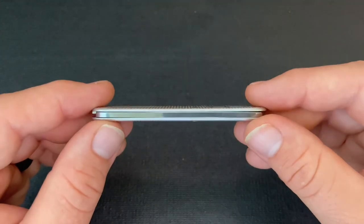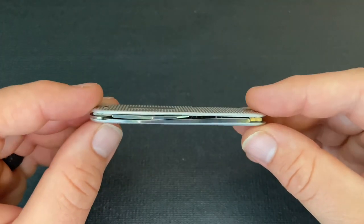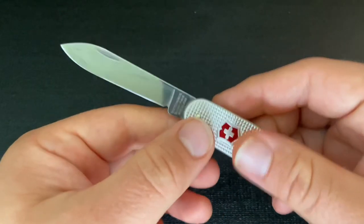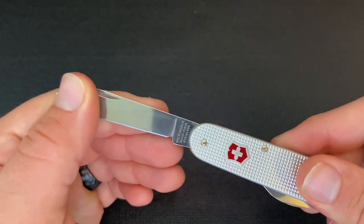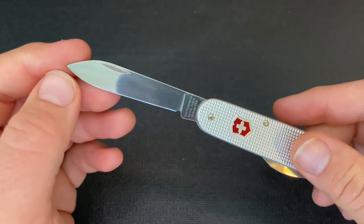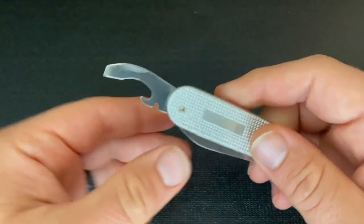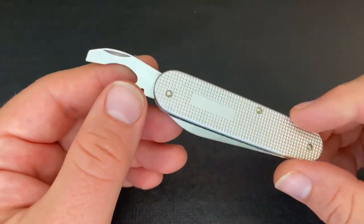This is a single-layer Swiss Army knife, so there's only one spring but there are two tools. You have a normal classic spearpoint Victorinox-style blade, and then on the other end you have the Victorinox combination bottle and can opener.